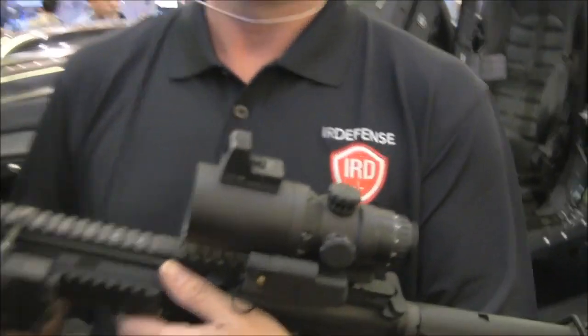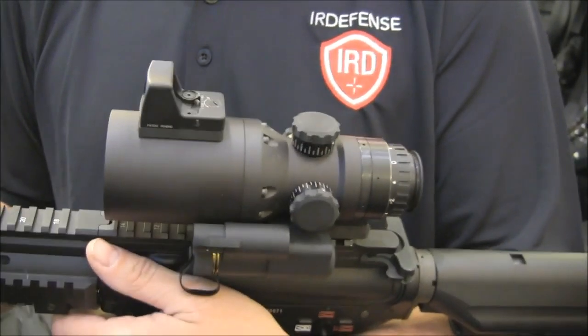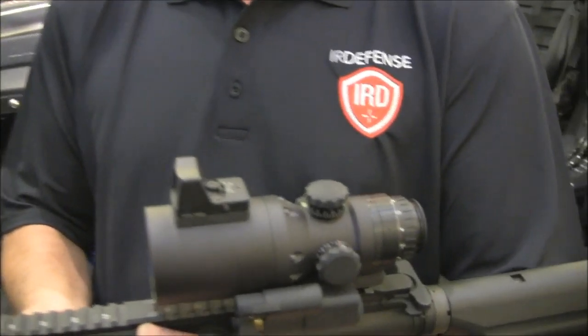I'm Scott Henry, CEO of IR Defense. We're here at SHOT Show 2014 launching the new scope, the IR Hunter thermal weapon sight. One of the key things about this weapon sight is we have a technology partnership with Night Force Optics, and we have a very advanced targeting reticle system with the MOAR and the IHR reticle. The design of the system is very similar to standard rifle sights.